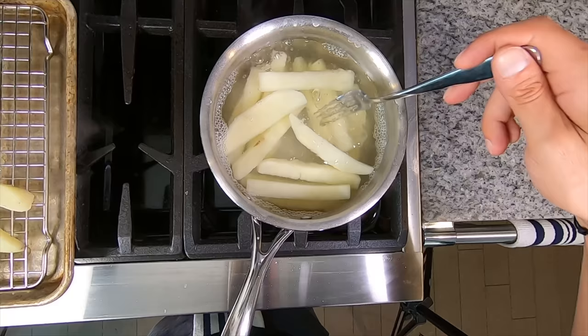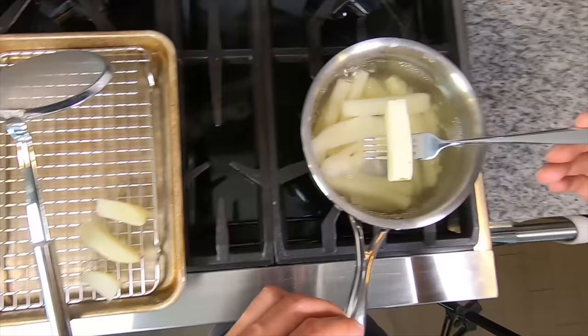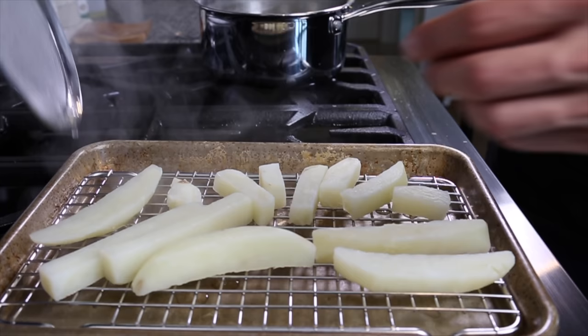I want to take the potatoes right up until the point where they start to fall apart. If the potatoes break up and crumble, you've overcooked them. If they're still raw and hard in the middle, you've got a little bit further to go. But if they do break into two smaller pieces, that's fine — that's actually a more traditional chip shape.